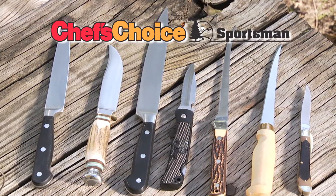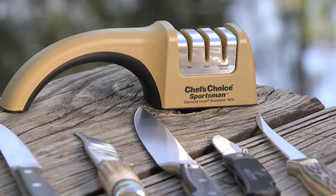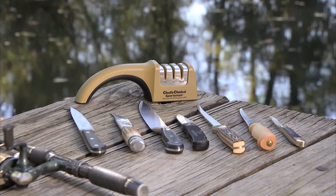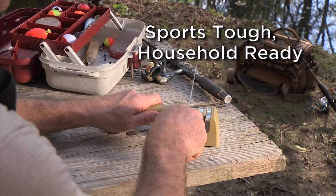Sharp knives are necessary tools for hunting, fishing, and outdoor enthusiasts. The Chef's Choice Sportsman 4635 Hunt Fish Sharpener is the ultimate gear for applying razor sharp edges on your knives, anytime and anywhere. It's sports tough and household ready.